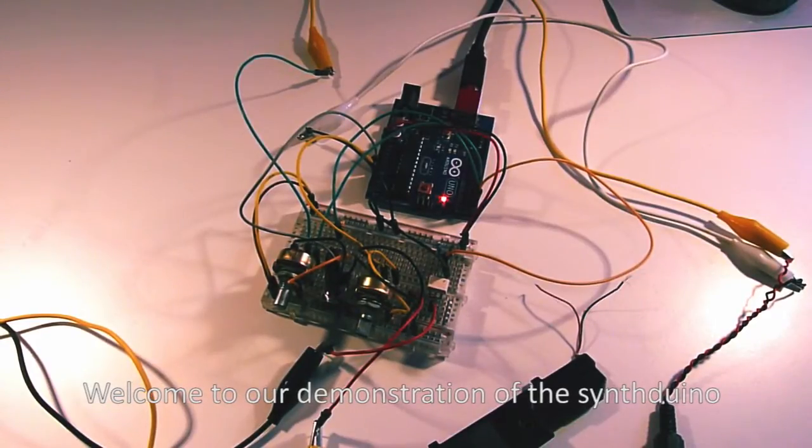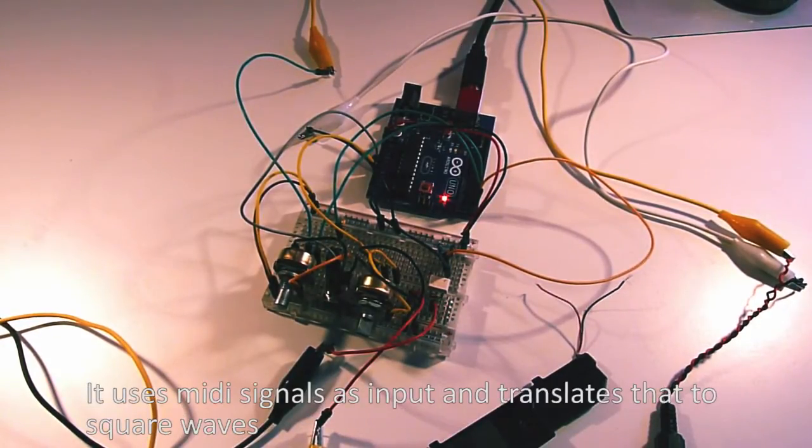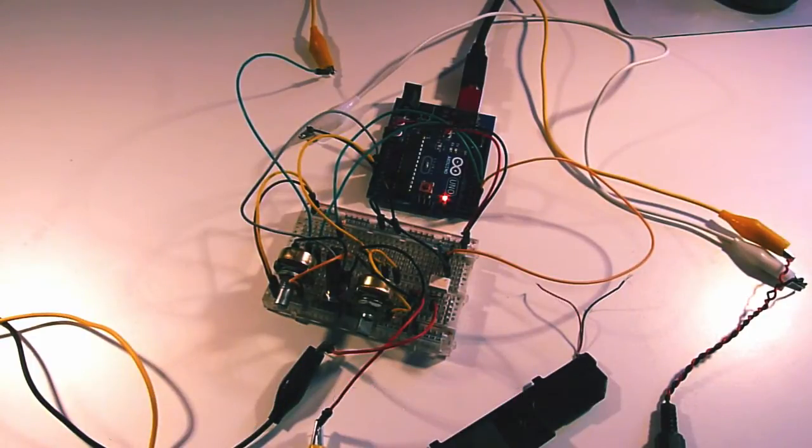Welcome to our demonstration of the Synthizuino. We made this as an assignment for computer systems. It uses MIDI signals as input and translates that to square waves.